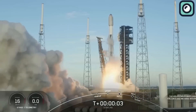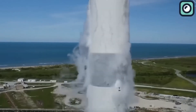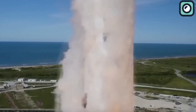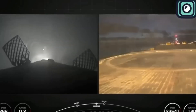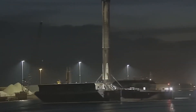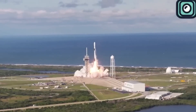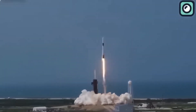Reusing boosters helps SpaceX save money and makes rocket launches more affordable for customers like NASA and other companies. Estimates suggest that SpaceX saves around $40 to $50 million each time they recover and reuse a Falcon 9 booster. Building a new booster costs about $62 million, while refurbishing a used one costs significantly less. By recovering 380 boosters so far, SpaceX has potentially saved between $15 and $19 billion in total, which is a major reason why SpaceX can offer more competitive launch prices.